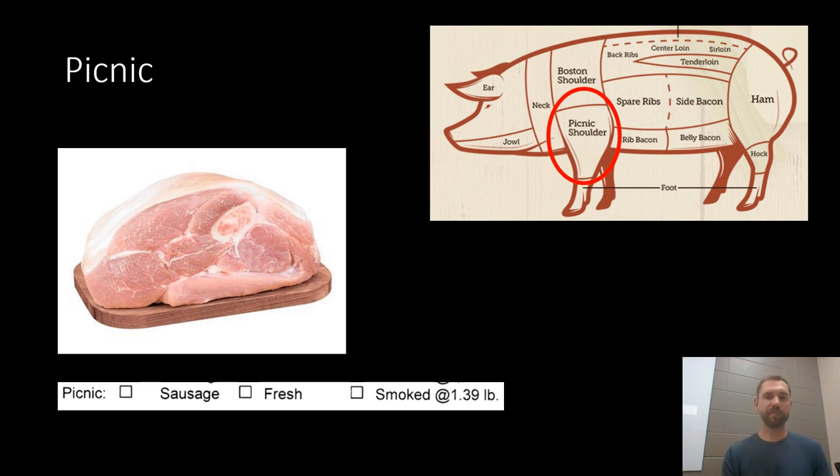The picnic is a cut that comes from the shoulder area as it turns into the upper arm muscle of the pig. You can grind it into sausage or ground pork, keep it fresh as a picnic roast, or have it smoked — then you almost end up with a second ham out of the picnic. I oftentimes just end up adding it to the ground, because there's not a whole lot of ground on a pig honestly, so if you're looking to get more sausage that's a good piece to add to your ground pile.